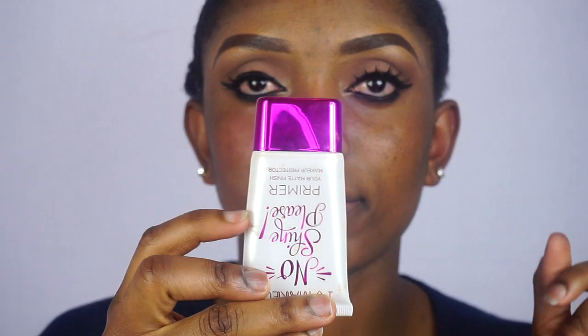So guys, I'm going to begin by priming my face to help the makeup last longer.